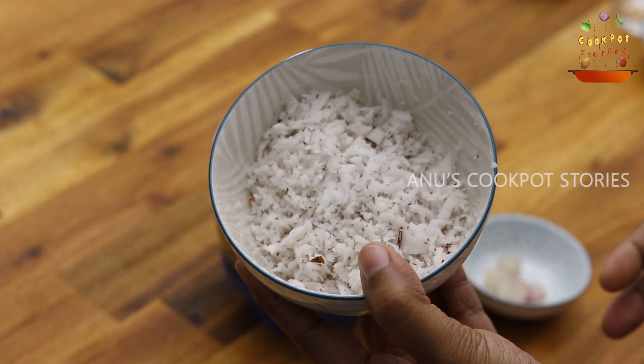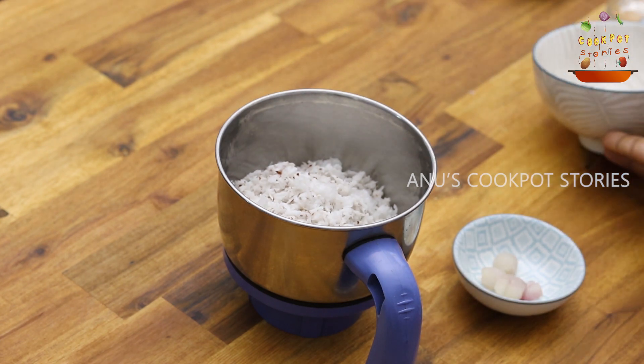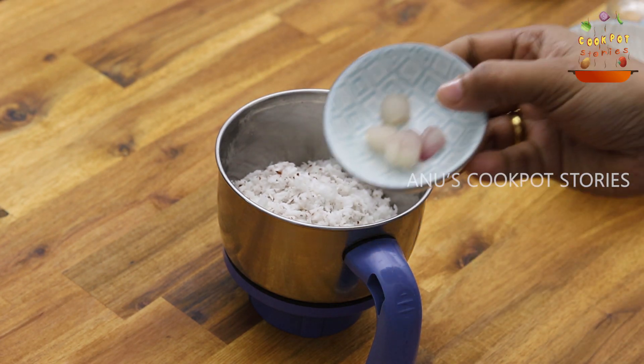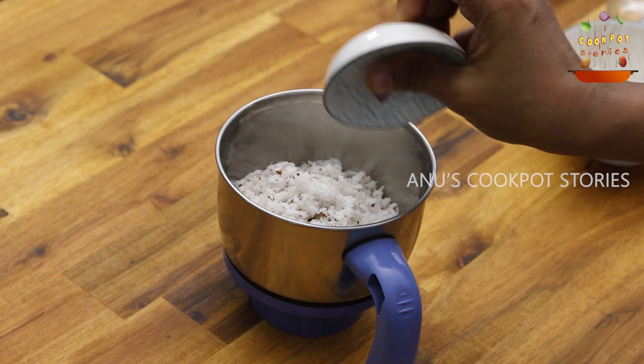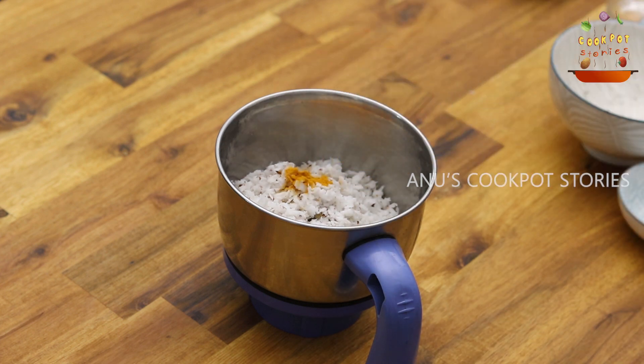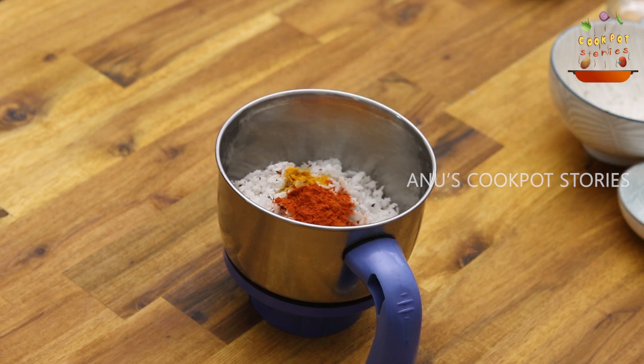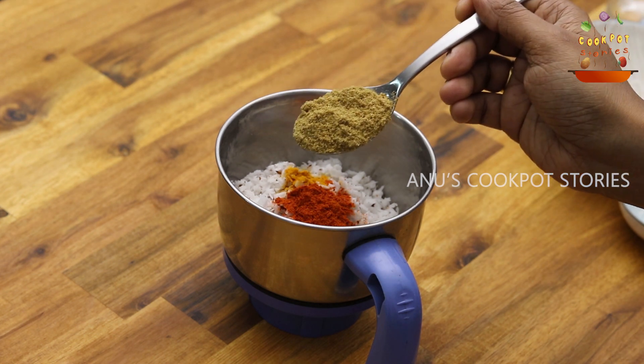We will cook 3 cups in the next bowl. Turn it into the mix. In the third place, one teaspoon of oil. One tablespoon of honey.